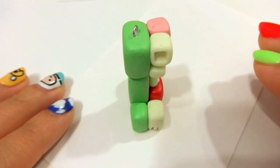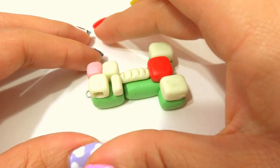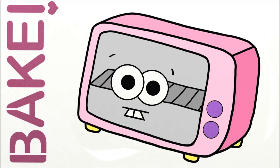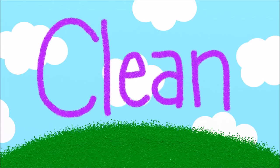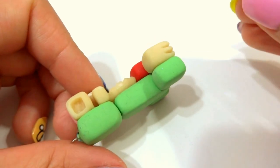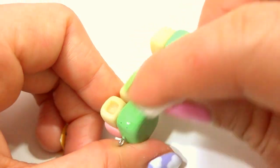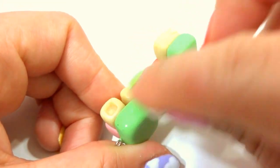And now our Creeper is ready to be baked. I'm actually going to bake it on its side so that it's a little bit easier to put in the toaster oven. Once it's baked and has cooled down, put some nail polish remover on a cotton pad and wipe it on the surface to remove any of the lint or fingerprints.